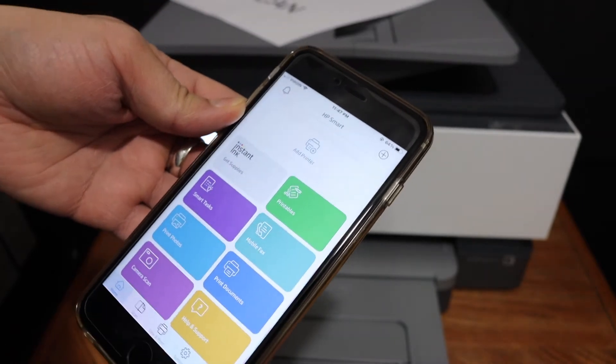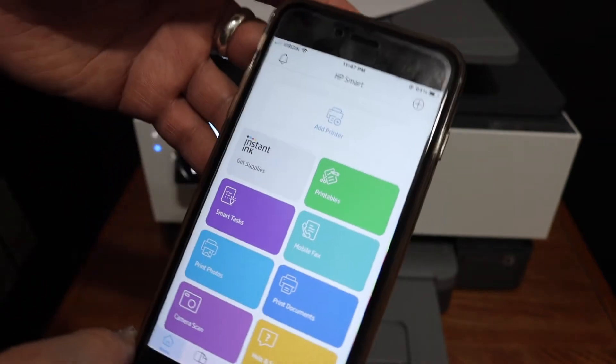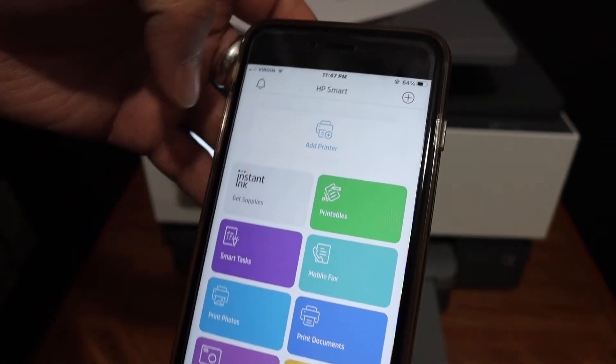Go to your device — for example an iPhone, Android device, laptop, or computer — and download the HP Smart app.